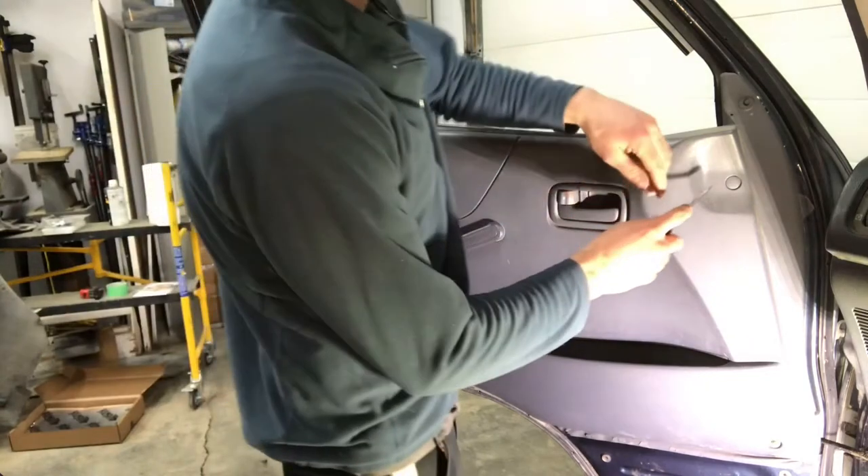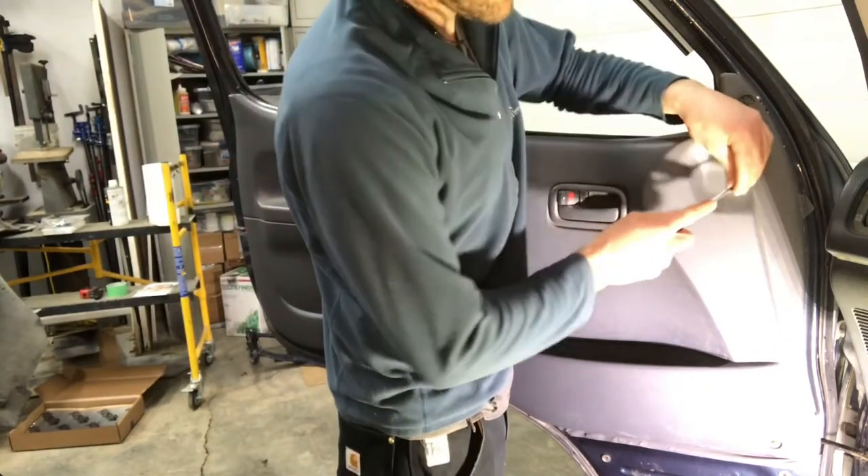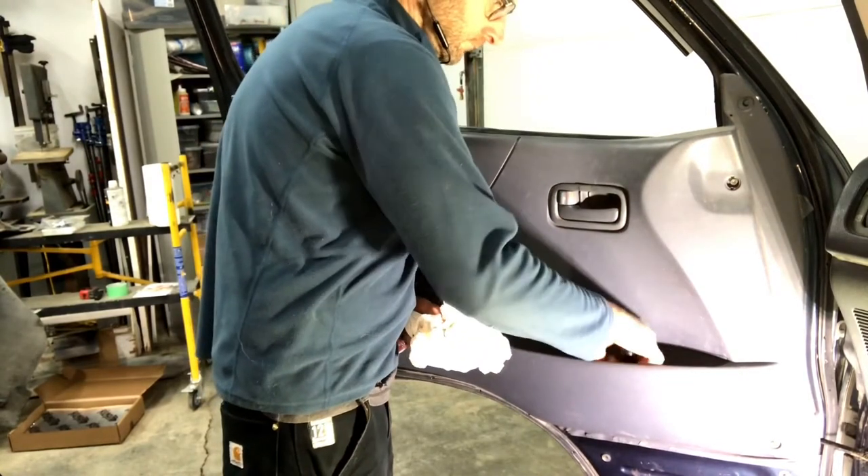This is how I removed the interior door trim panels, the door cards, on a 91 Hiace Toyota van to do some soundproofing and rust proofing.